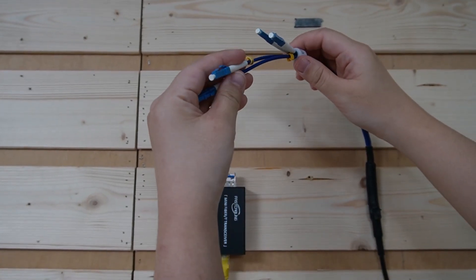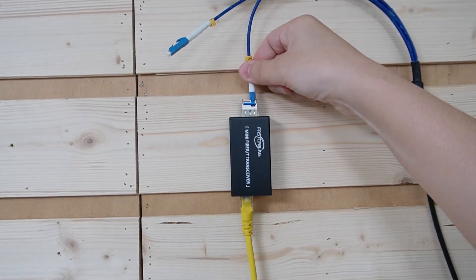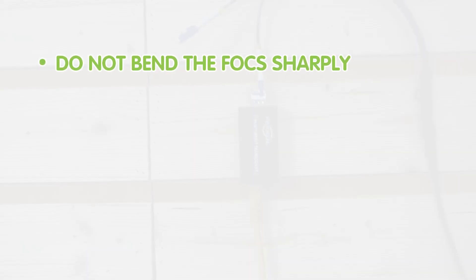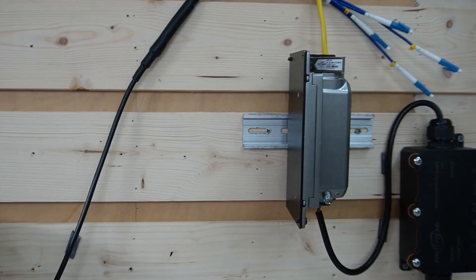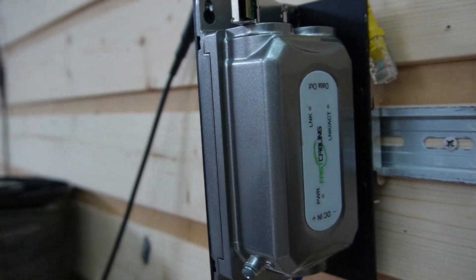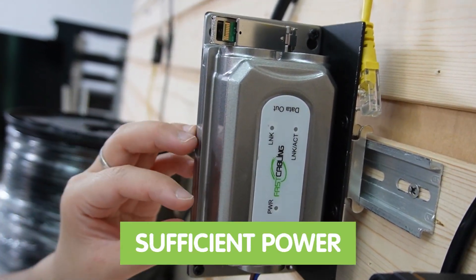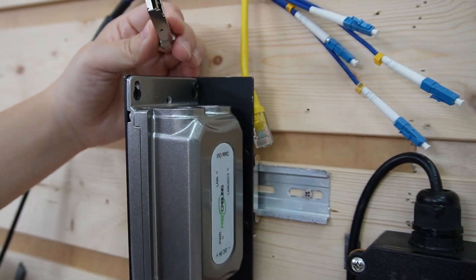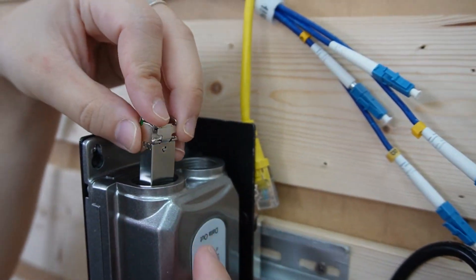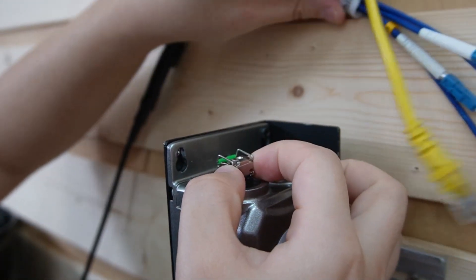Now let's select strand A on each end — it has a label on it. Plug it into the SFP module. Make sure you do not bend the fiber optic cable sharply, and ensure that the cable ends are clean and free from dust before connecting. Coming over here to our PoE media converter — you have to make sure it provides sufficient power for the access point according to its specifications. We're going to do the same thing: plug in the SFP module and plug in the fiber optic cable.